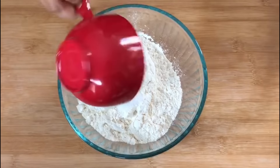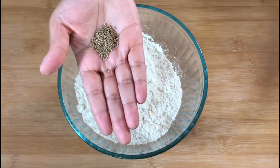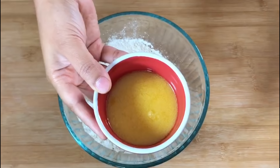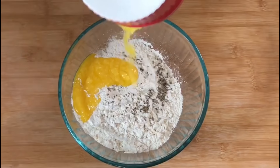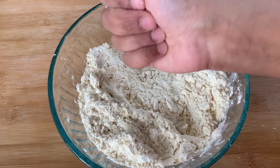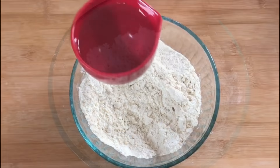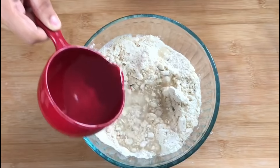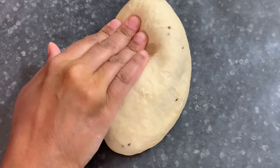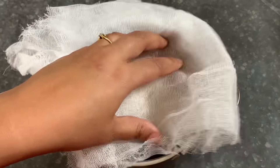Add all the ingredients to a mixing bowl. When you add the carom seeds or ajwain, crush them a little bit between your palms before adding them to the all-purpose flour. Add three tablespoons of ghee or clarified butter to two cups of maida. When you try to make a ball after mixing all the ingredients together well with your fingers, the ball should form — that should be the exact consistency. Then add water little by little and make a dough which is neither too soft nor too hard. Let the dough rest for at least 15 to 20 minutes by covering it and putting it aside.